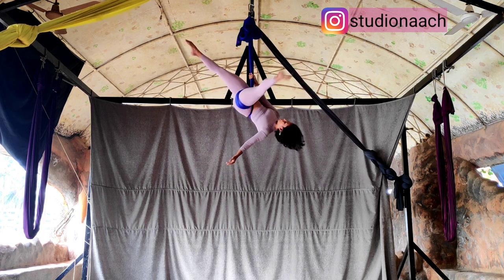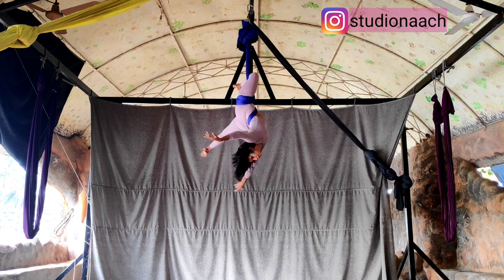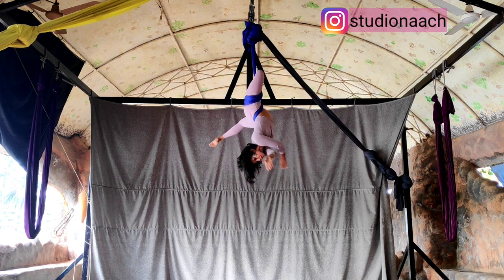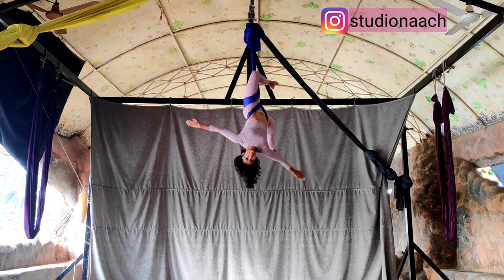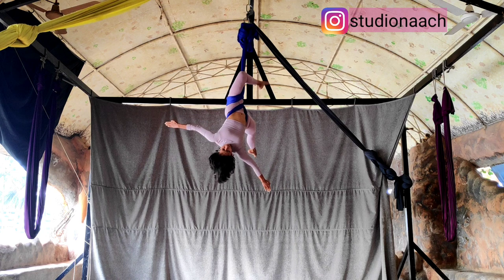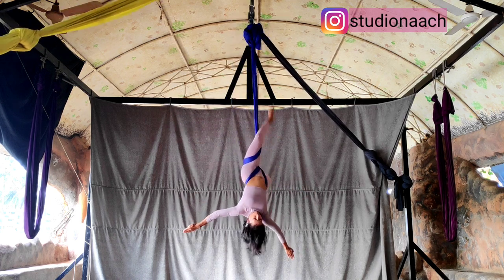Now, the third time, you are going to clip the fabric and then you can let your hands go and create some lovely shapes as I have shown before. Coming to the part where you drop, very important — keep your chin tucked in. Think of straight bend, straight bend, straight bend immediately. Otherwise, you are going to slide all the way down.